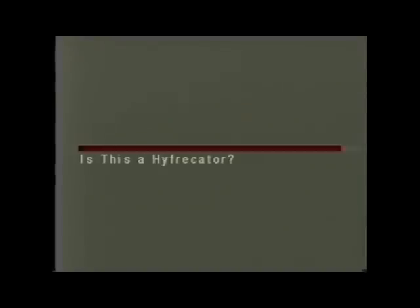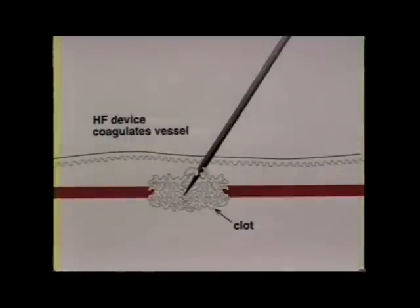Perhaps the most frequently asked question is: isn't this just another hyphricator type of device? Both the telangitron and hyphricators use a needle and high frequency to coagulate the vessel, but there are significant differences. All hyphricator type devices use high frequency only — no direct current. Here's the problem with such devices.